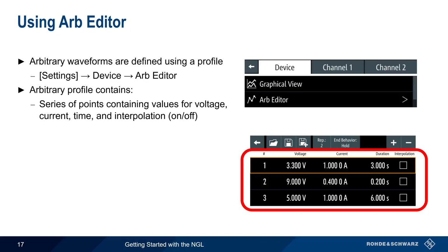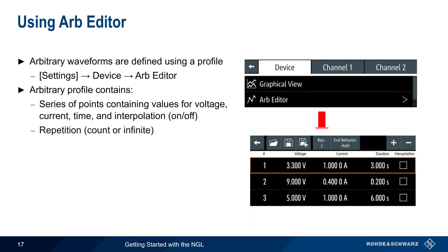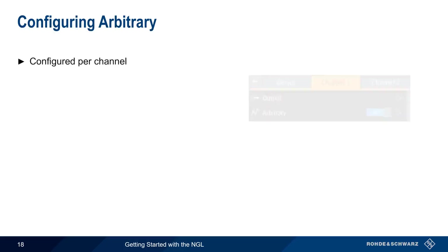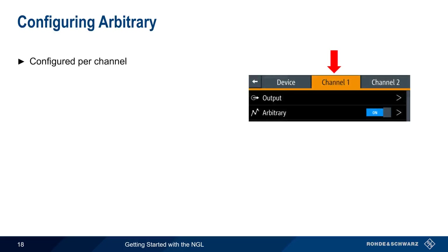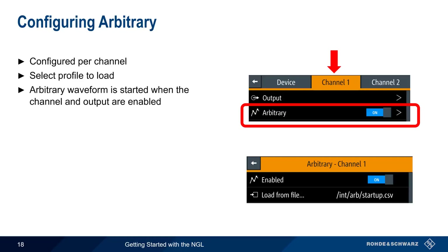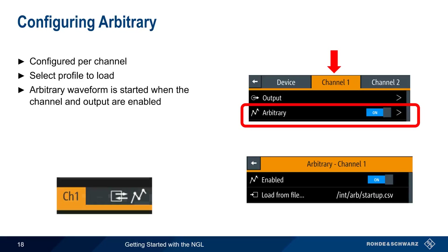Two additional parameters are required: the repetition count — how many times to repeat the sequence — and if finite, the end behavior, which can be either turning the output off or holding the last value in the sequence. Sequences created with the Arb Editor can also be saved and loaded. Channel menus are used to select and enable arbitrary waveforms — simply click on Arbitrary, select a profile to load, and then Enable. The arbitrary waveform will start when the channel and output are enabled, and an icon will appear in the channel bar when an arbitrary sequence is being output.